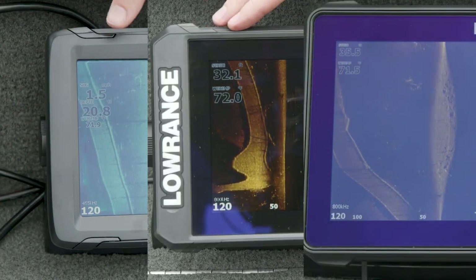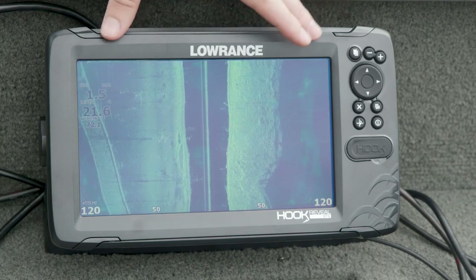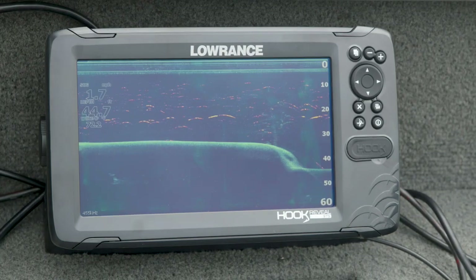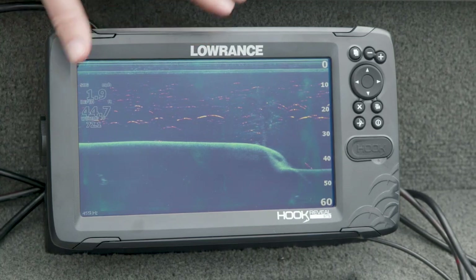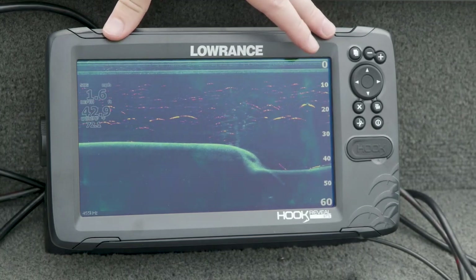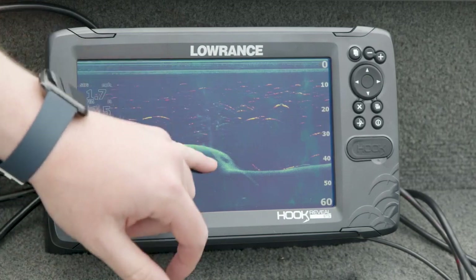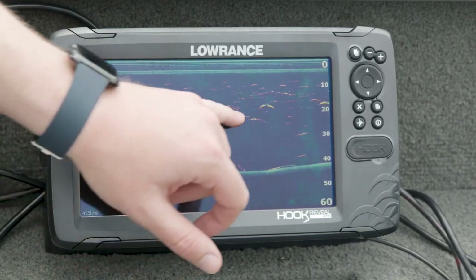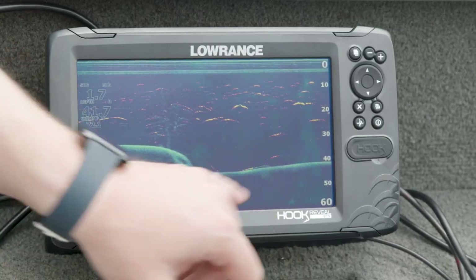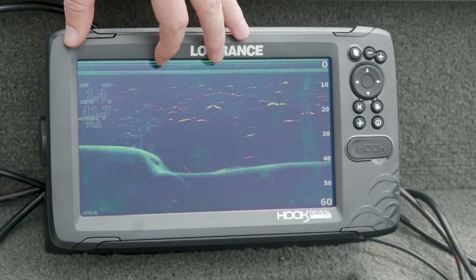Having side scan in this entry-level Hook Reveal product is really powerful — it means you can get one of the core pieces of functionality at a much lower price point than has ever been possible. Looking at down scan on Hook Reveal — a little bit different from Elite FS and HDS Live but using the same Triple Shot transducer you looked at for side scan — you get CHIRP sonar, down scan, and side scan all out of one transducer. But here you can see this tree really nicely, and with Fish Reveal you see a lot of fish all around it — big bright yellow fish arches. There's even one way down on the bottom of the channel, probably a catfish hanging out. Having all of this on one panel gives you everything you need underwater to see where the fish are and find your structure.